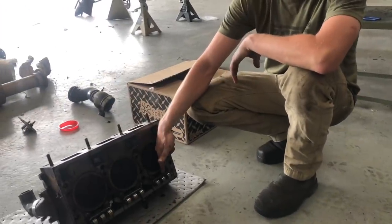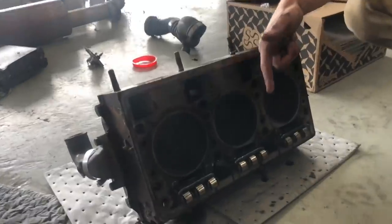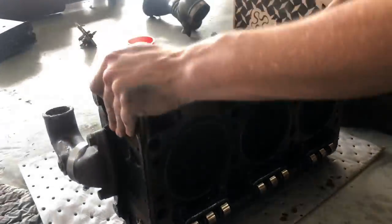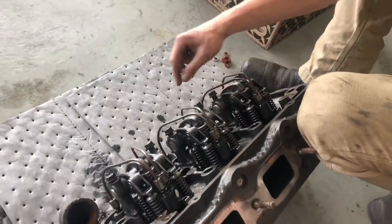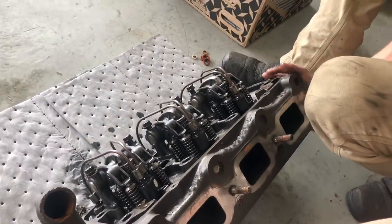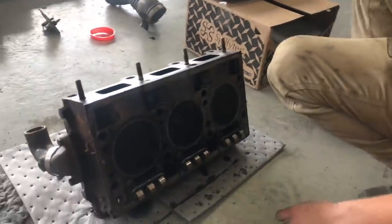These are wild because they have the lifters and everything captured in the head. So whenever you actually pull the head off of this, all of the rocker arms and all your valve lash and everything will stay basically the same. All the push rods stay in and all of that. These old engines are just so much different than everything else we see today — it's kind of neat.